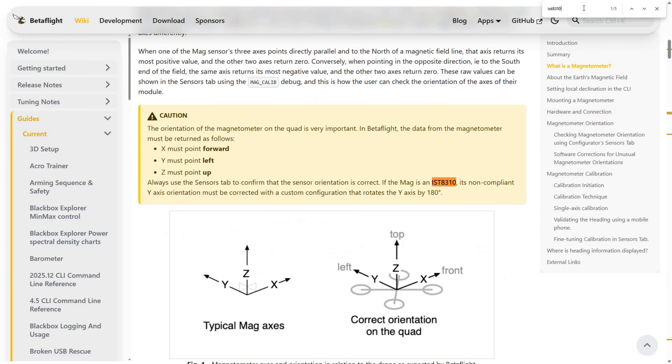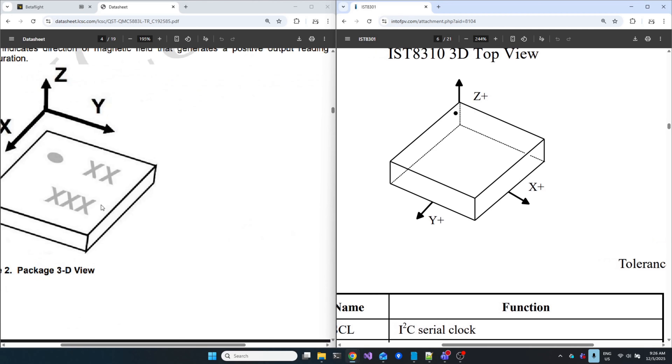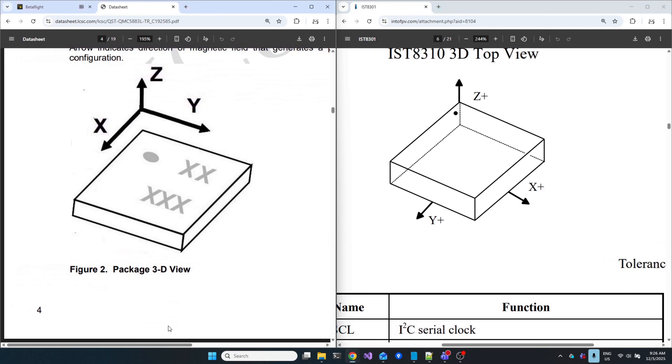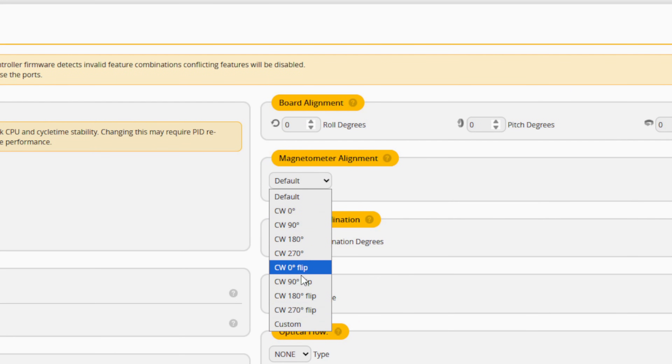The magnetometer has three axes — X, Y, and Z — and Betaflight expects them to be oriented with X pointing forward, Y pointing left, and Z pointing up. But each magnetometer chip has its own physical axis orientation. You can see this clearly: the QMC on the left and the IST on the right have their X and Y axes flipped — they are not identical even though they are used in the same GPS module. The idea is simple: take the chip's actual axis orientation and either rotate the module physically or apply a software rotation in Betaflight so that its axes match what Betaflight expects.